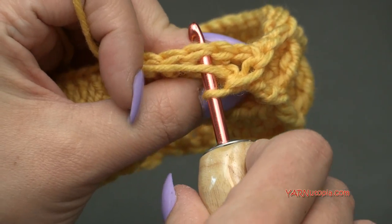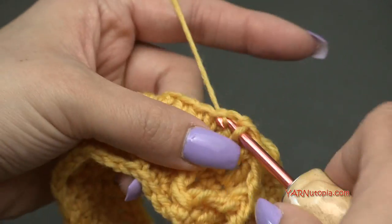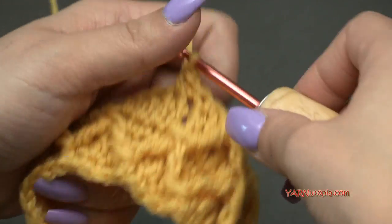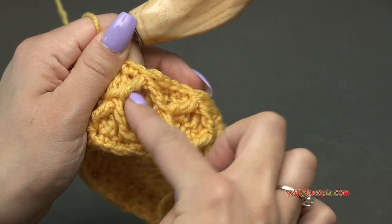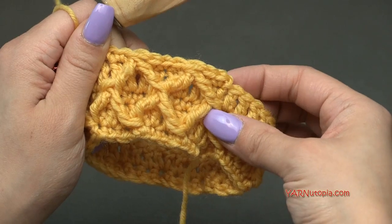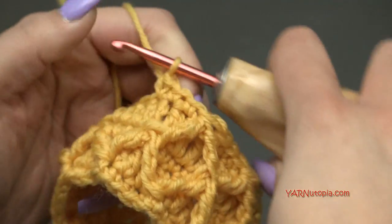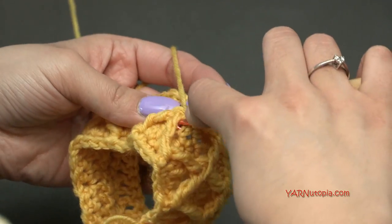Go into the next stitch and single crochet in the next three stitches — one, two, and three. You can see the diamond shape is being created — there are two diamonds there already! We're going to do that all the way around and then go on to round 6 next.